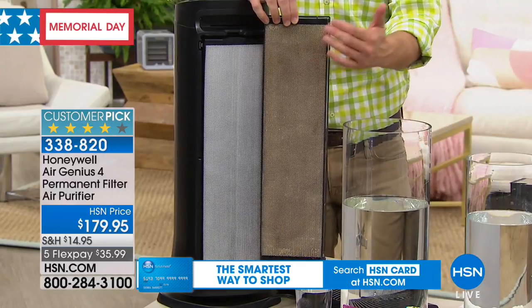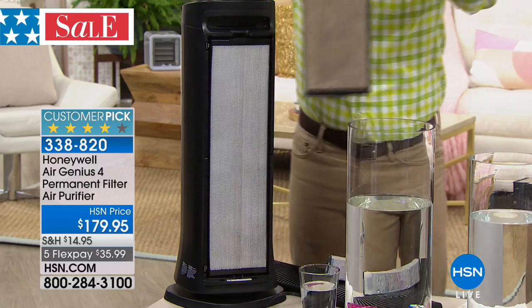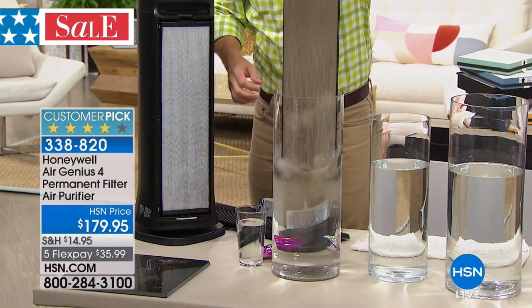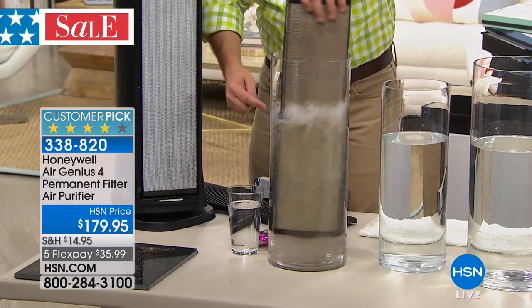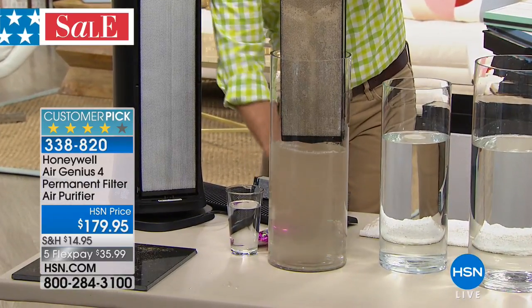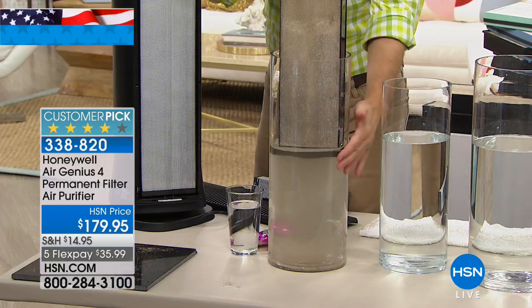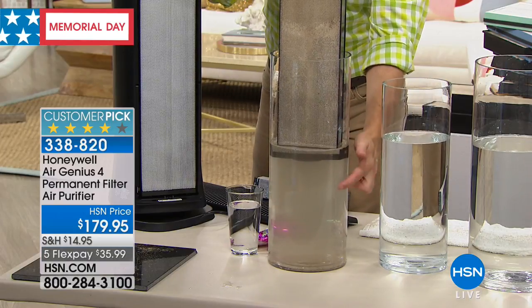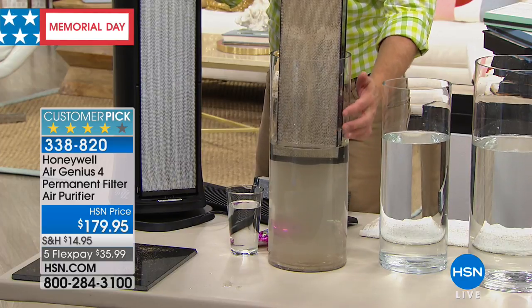Instead of throwing it away and buying another one, just go over to your sink and rinse it out to get that out of your sleeping environment, your working environment. This is what is in our home. You know when you pop down on the couch and that dust comes up? This is what's in the air. Now it's trapped in a filter that you don't go buy and replace — you just wash and reuse.